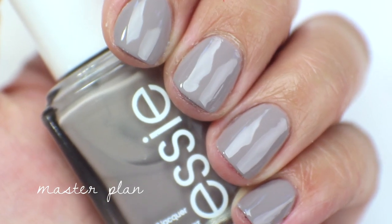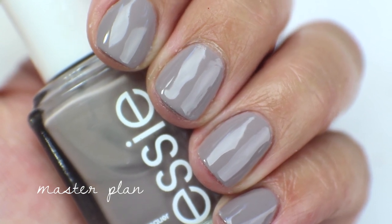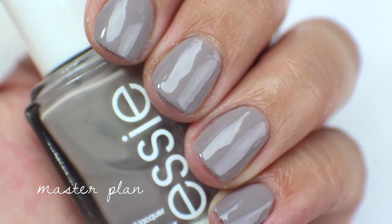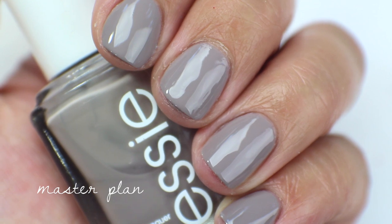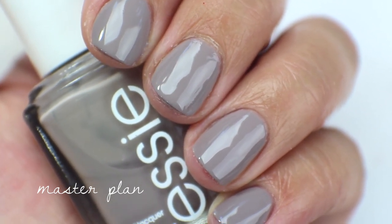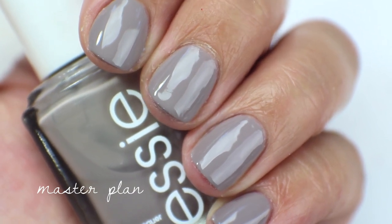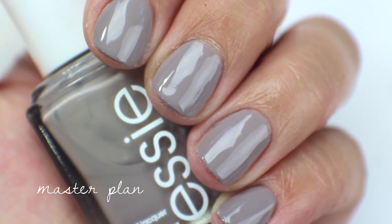This is what Master Plan looks like up close. I think I'm going to de-stash this one because I don't wear it very often, and I have a couple of these chic neutrals in other brands. The first one that comes to mind is Sephora by OPI's Metro Chic, and then You Don't Know Jacques from OPI — not the same shade but those types of shades I reach for more than this one. So this is going to get de-stashed.